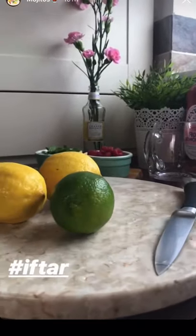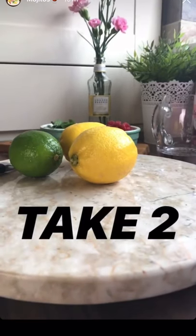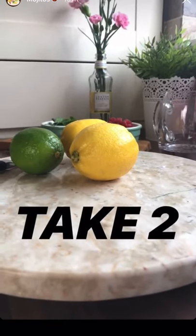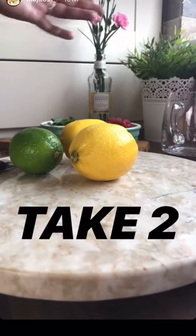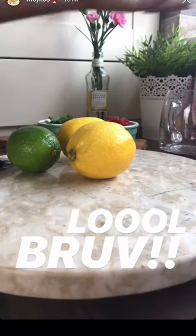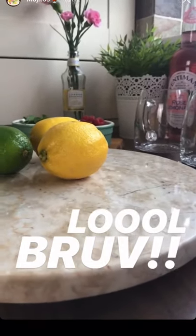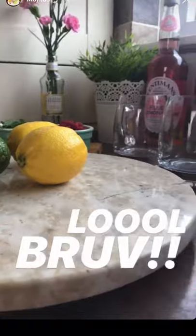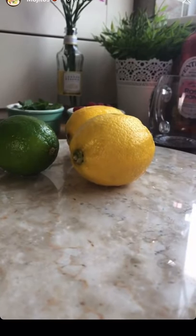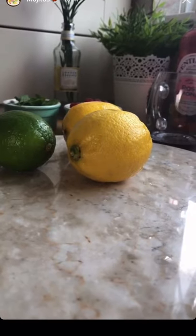So guys, this is a quick way to prep your cups — whatever you want to call it. This is a great tip for Ramadan especially if you're hosting, because this is a quick way to kind of prep your cups. Then all you need to add at the end is just your ice along with any liquid preferred. So when it comes to iftar time, all you need to do is just add your lemonade and your ice and you're good to go.